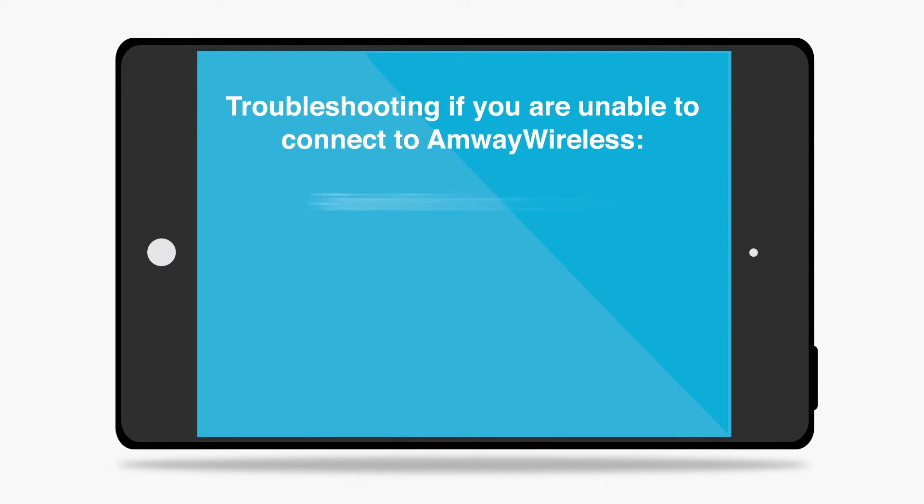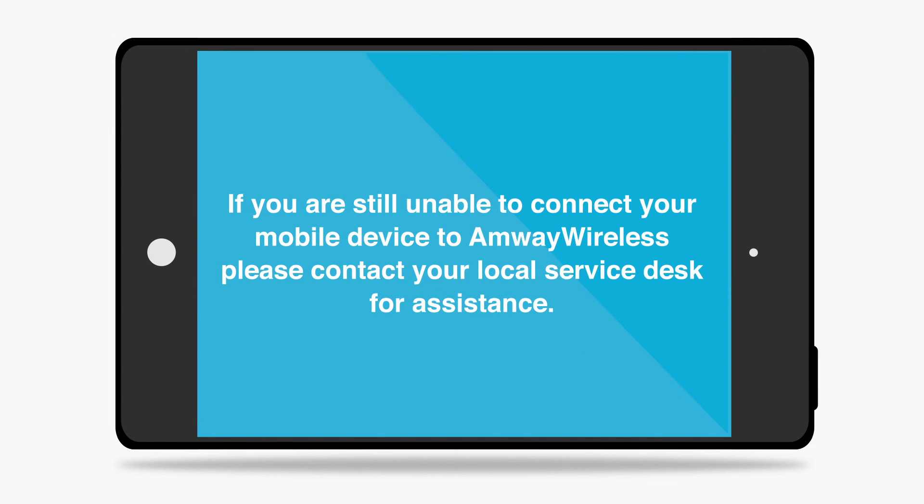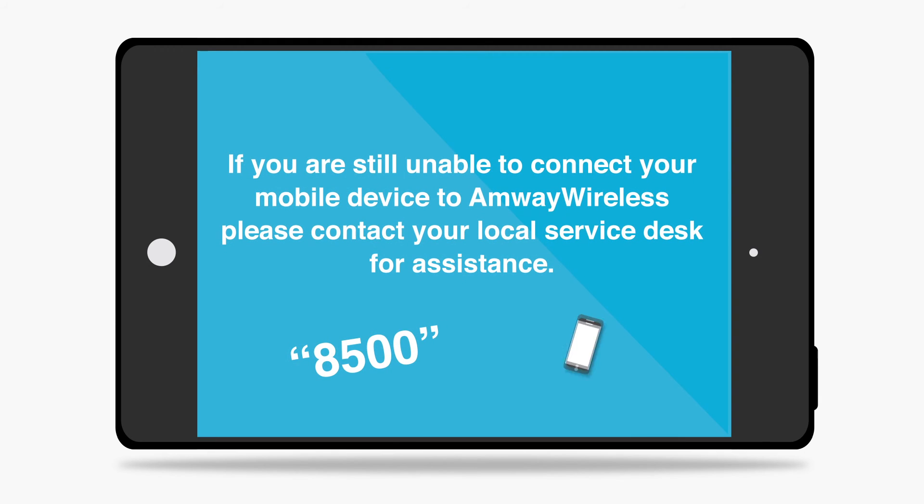If you are unable to connect to Amway Wireless, turn Wi-Fi off and back on. In some cases, power the device on and off or reboot the device. Hold the home button down and the sleep-wake button at the same time until the Apple logo appears, about 10 seconds. If you are still unable to connect your mobile device to Amway Wireless, please contact your local service desk for assistance.